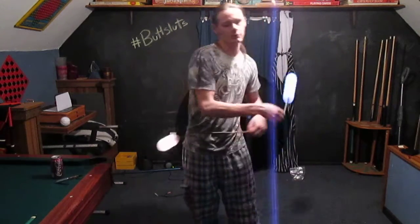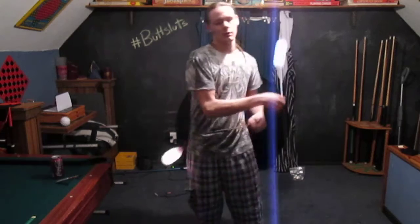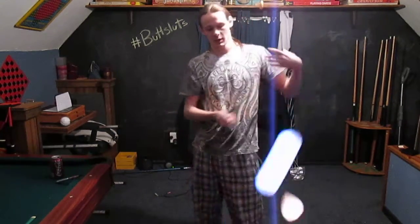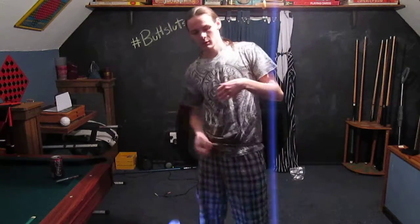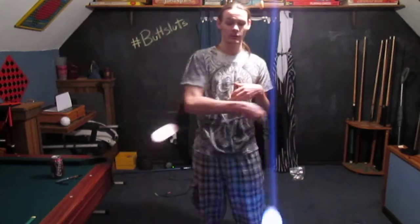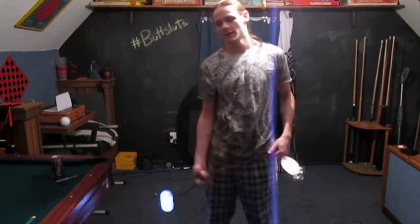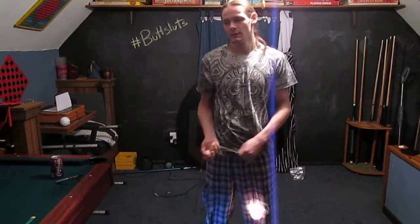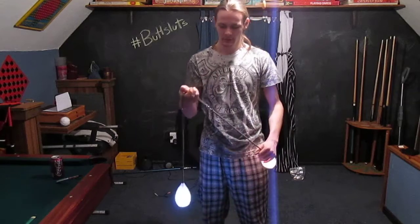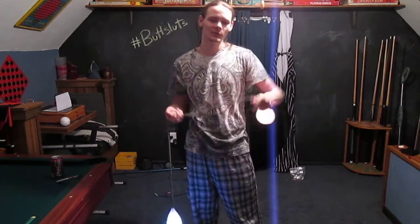After you understand the timing, just bring your hands together or put the handle in. It should come fairly easily once you understand the timing. The most important thing is how to get into it. There's one way to get into it but two different sides.